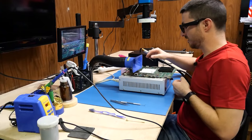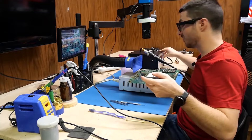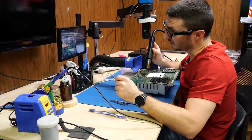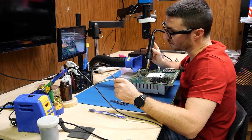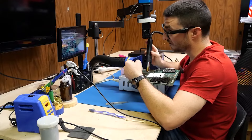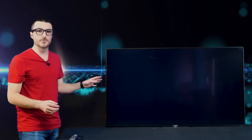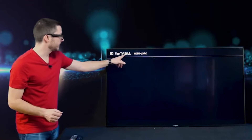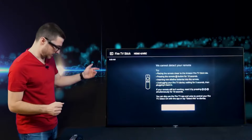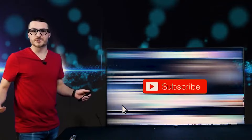We do one final hot air pass over the caps that were knocked during removal, just to ensure good contact, then install the main board back into the TV with the fire stick in HDMI port 4. The TV loads up and detects the Fire TV stick on HDMI 4 — a good sign. We're getting proper audio and video, confirming a successful repair. If you enjoyed the content and found it helpful, leave us a like and subscribe.